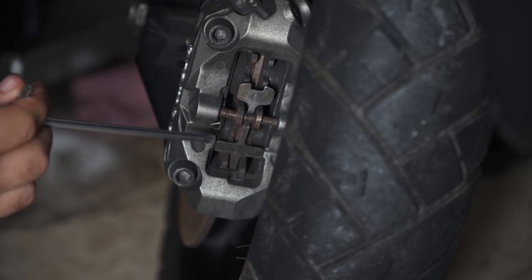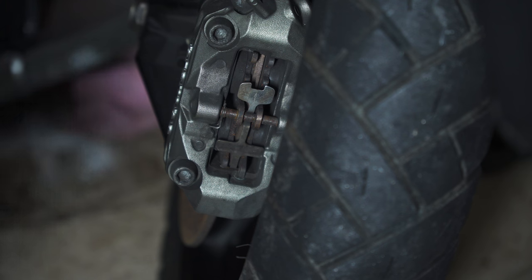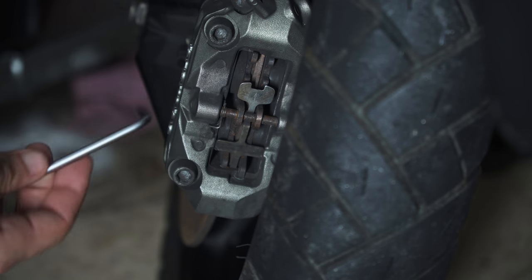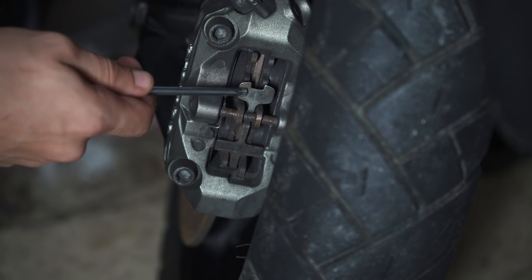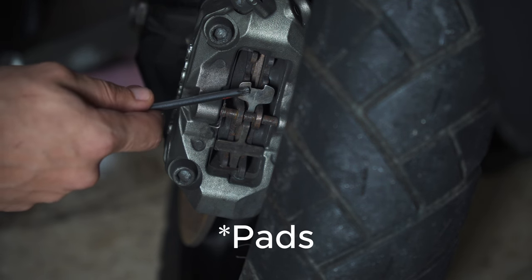To remove the pads we're going to remove this split pin here first, then we're going to remove this retaining pin, which is undone by a T30 torque screw from here, and then we're removing this pad retaining clip which is found between the two calipers.